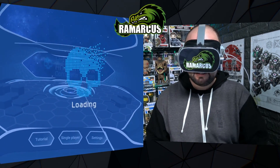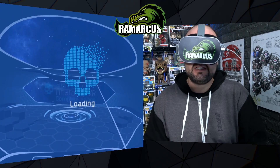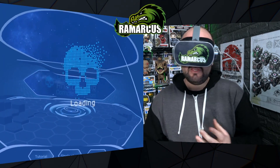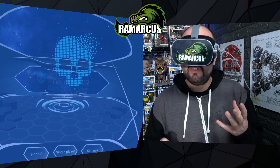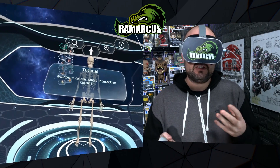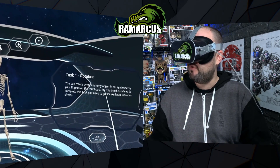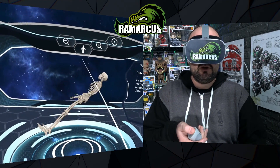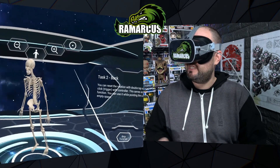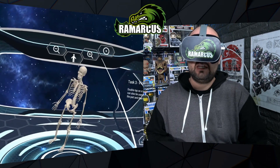They do have single player and settings. From speaking to them briefly, they'd be looking to put some multiplayer stuff in there at some point, but for now it's a solo experience. I think the main use for this app, as you'll come to see, is for proper learning — probably in classrooms and schools. So, welcome to the short interactive tutorial. Using your touchpad, you can rotate and spin around the skeleton, and if you double tap the trigger it goes back to normal.